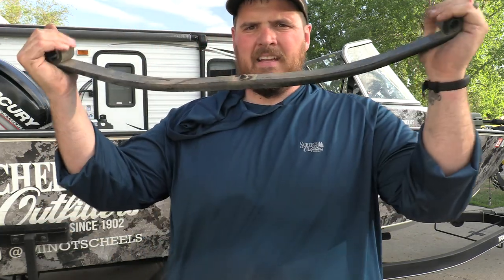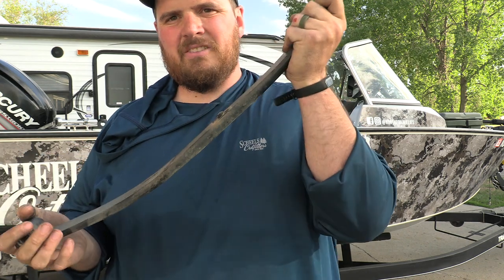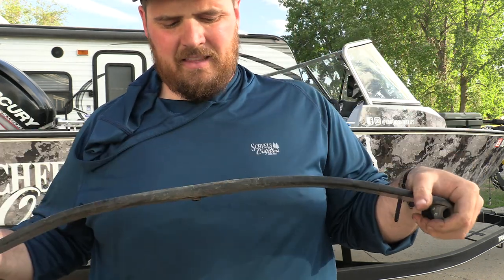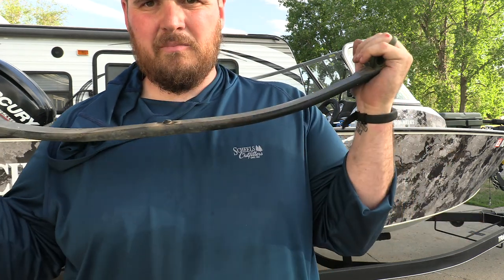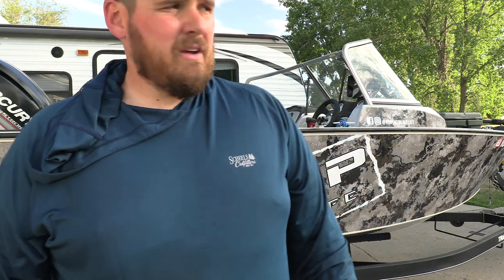Okay so one side's done. This is what we had on before — this wimpy single spring. I've seen a lot of guys post pictures of this sucker breaking, and then you don't have anything to back it up. It just breaks and the trailer's pooched and you're in trouble at highway speeds. So I'm going to finish the other side now and then we'll drive around the block and kind of do the same thing we did before.